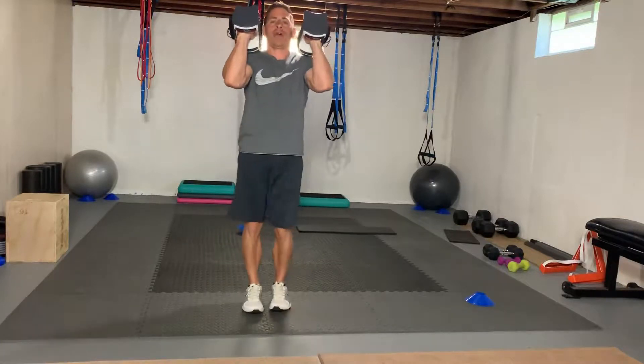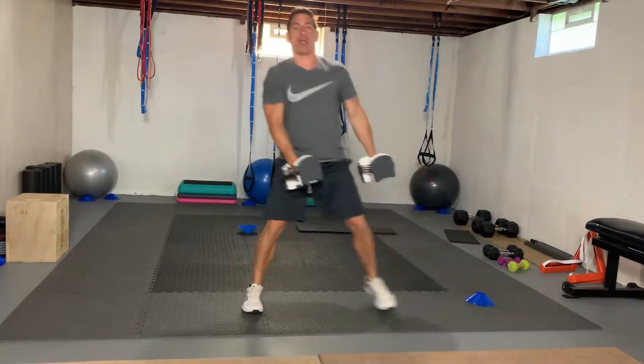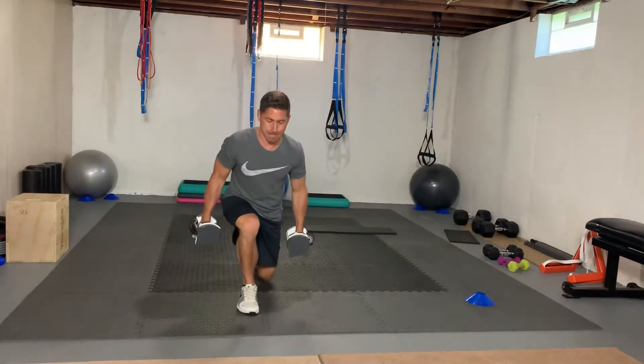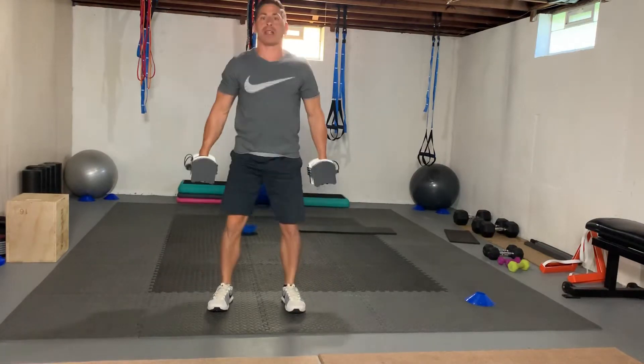Your front squat, feet come together, bring the dumbbells down, go into our side lunges. Then go into a reverse lunge, and then finish the dumbbell squat.